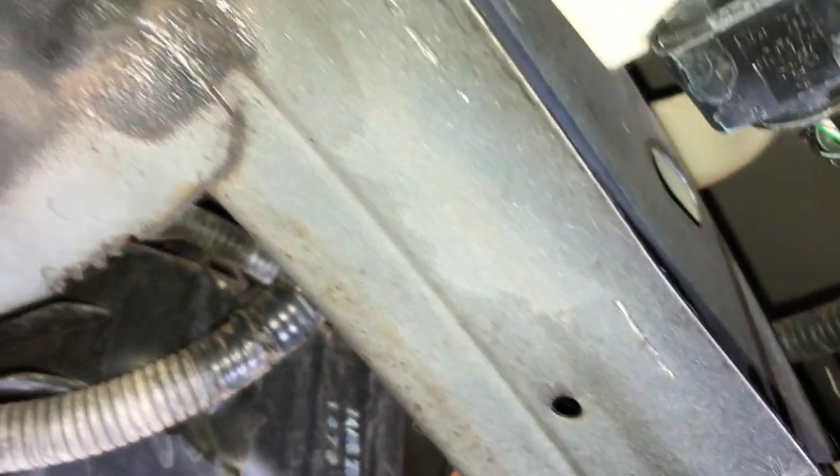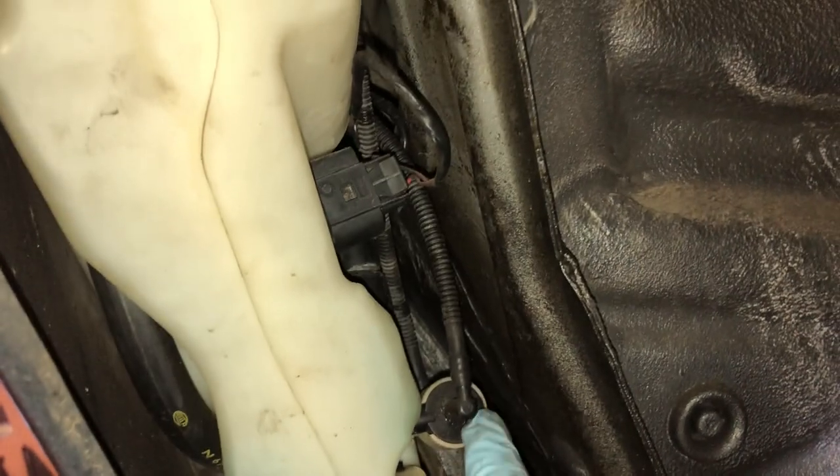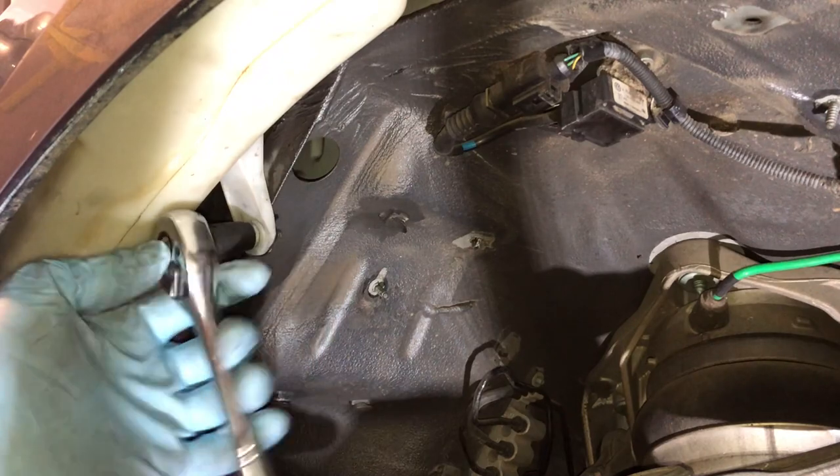There are 10-millimeter bolts that hold the washer bottle on, and then there's a little harness and a rubber hose. You see right here — there's a little tab you push to disconnect it. There are also two hoses on this pump that go to your washer sprayers on your hood. You're going to have to disconnect those, and now I'm disconnecting the bolt.